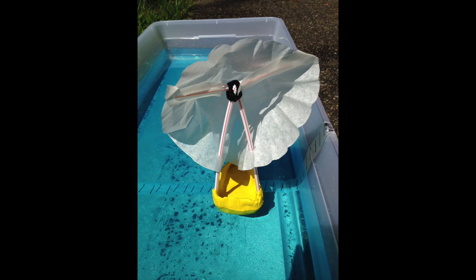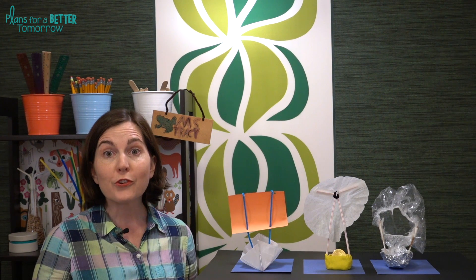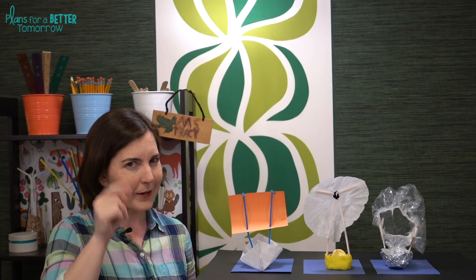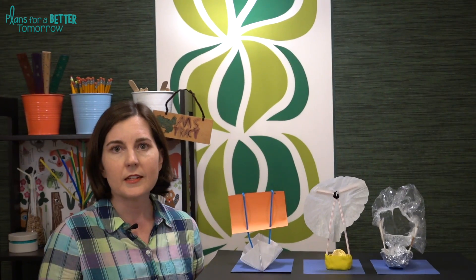Since the other video focused on capacity, today I'm going to be focusing on sailing challenges. If you're doing a sailing challenge, you're going to need a larger container. If you have a stream table, that's great. Another idea is to use under-the-bed storage bins or kiddie pools, and of course you're going to want to get those in place before you fill them up with water — figure that one out the hard way myself.